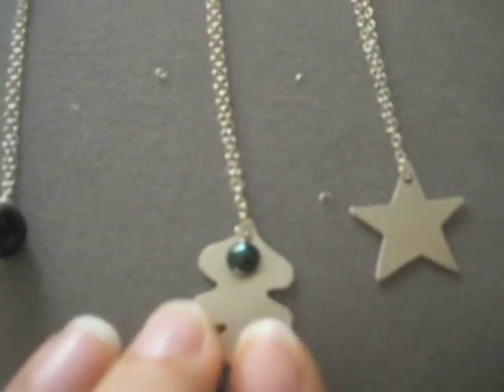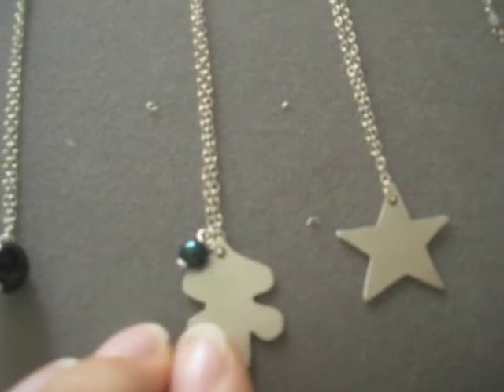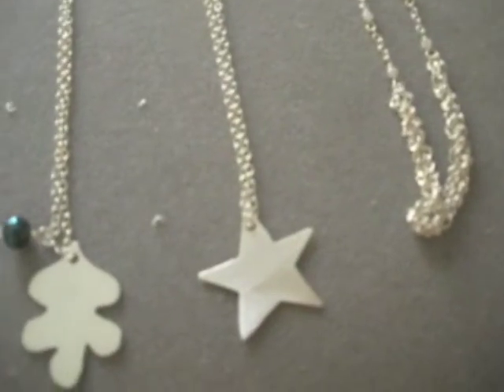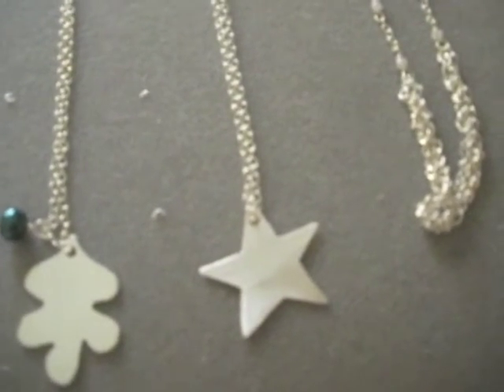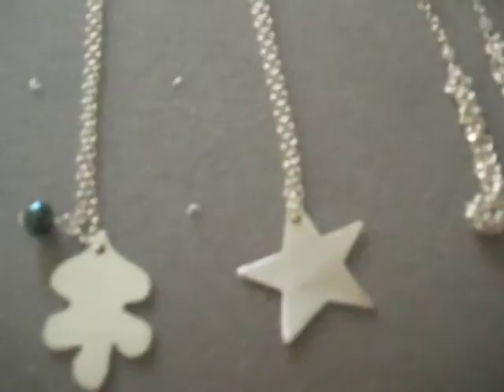This is a hand-cut sterling silver oak leaf with a green peacock pearl. Here's a simple star made of sterling silver — yet again, it's another one that I like to pair with longer necklaces.